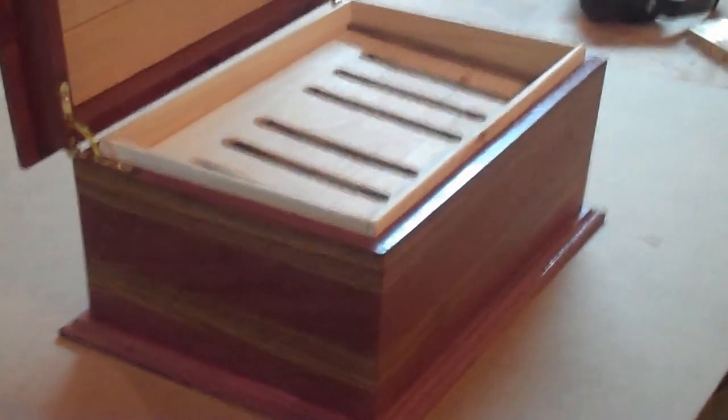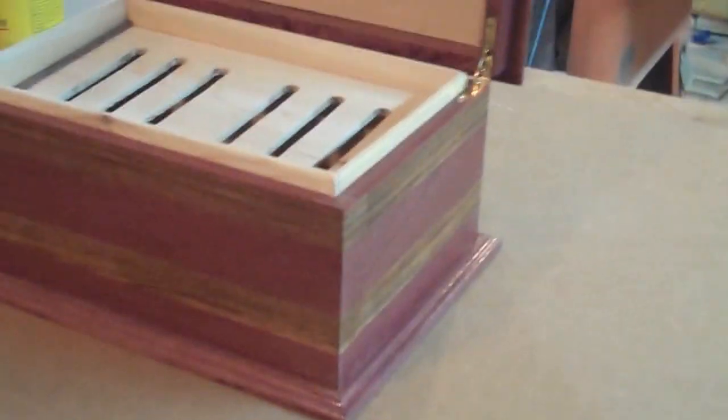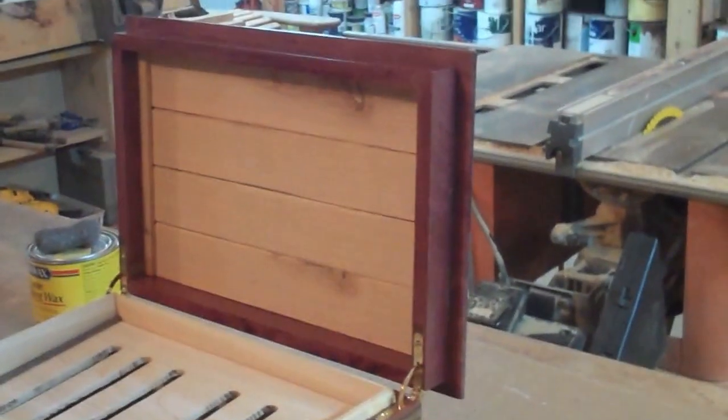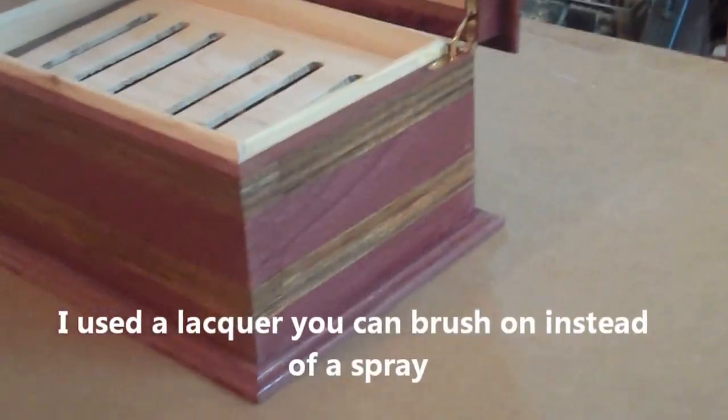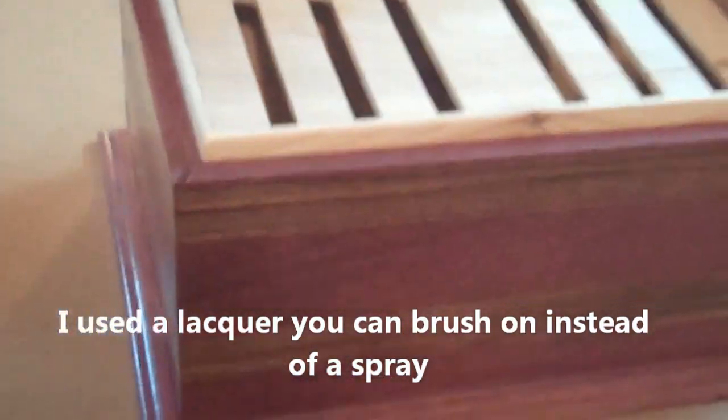This is the humidor that I built for a customer. It is made from Purple Heart and Mora, which are South American woods. I have placed two coats of high-gloss lacquer on it and now I'm going to rub out the finish so it's nice and smooth.